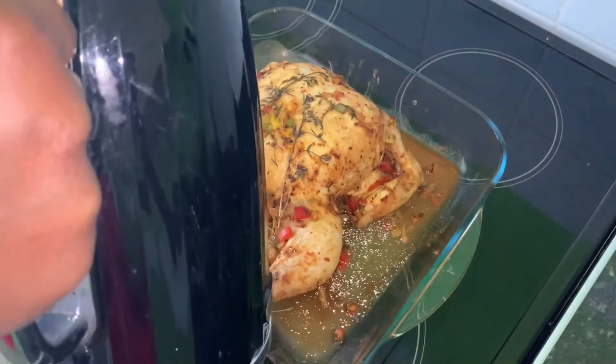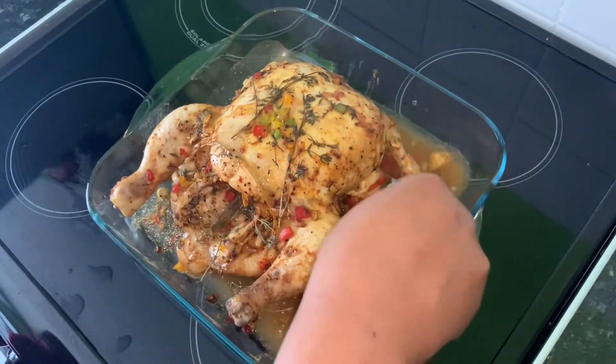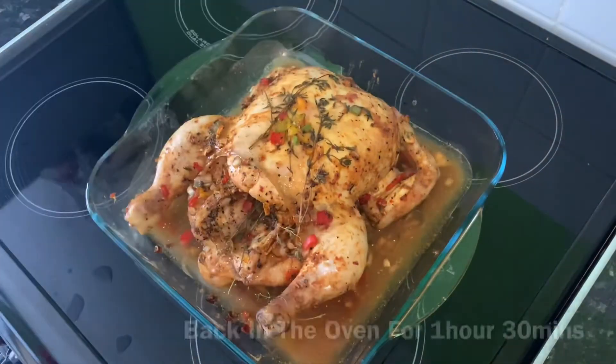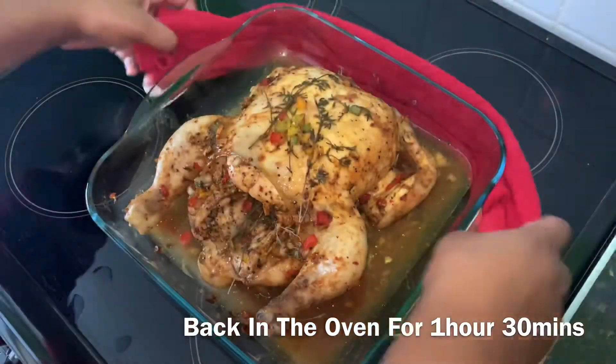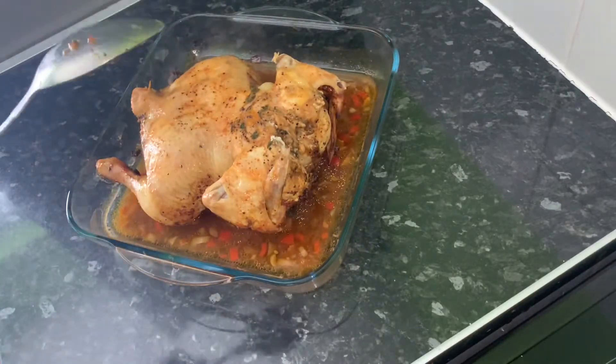I'm gonna add some water to produce some gravy and pierce the chicken to release any water. Now that the chicken is starting to brown, I'm going to turn it over and cook the back.